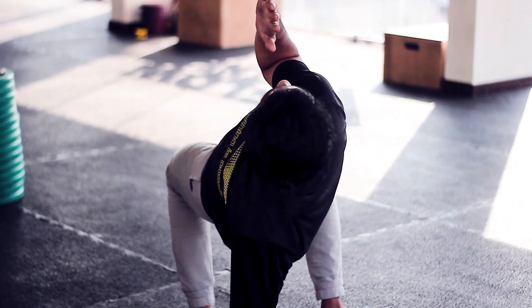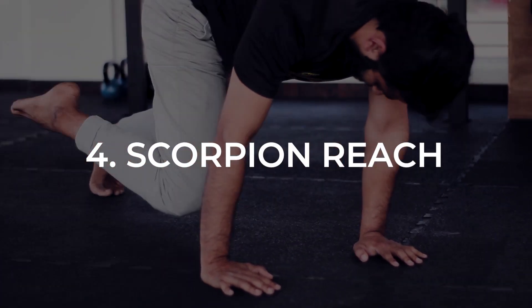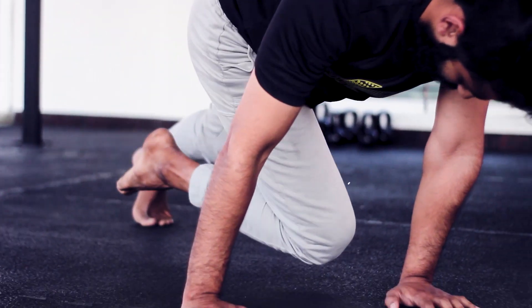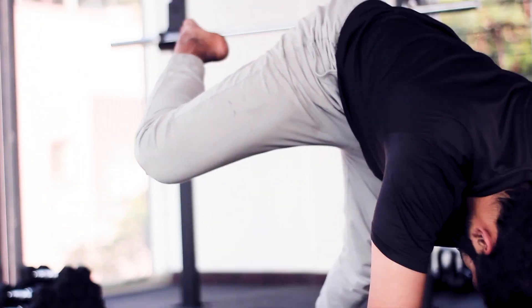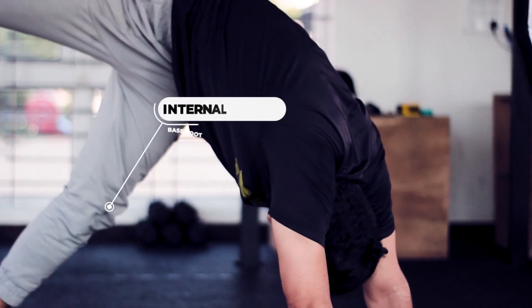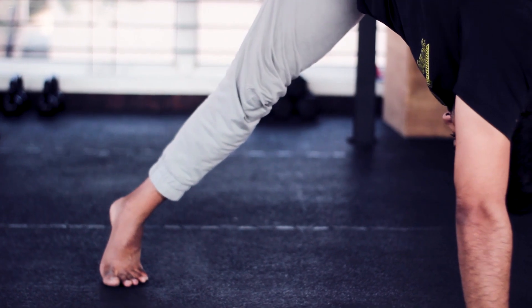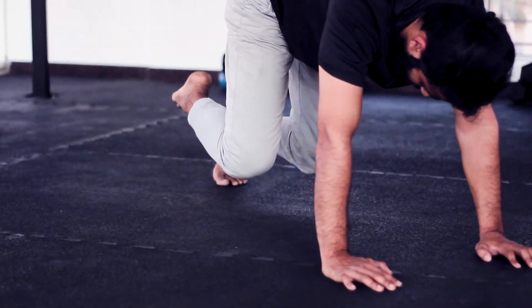The fourth movement is your scorpion reach. To perform it, take your reaching knee all the way to your opposite wrist — we call this loading the scorpion tail. From here, drive the knee out in a circular fashion driving it all the way to the top. While performing this reach, internally rotate your base foot and press and elevate through your shoulders. Return back to the loaded position by driving the reaching knee back to the wrist before getting back into your loaded beast.